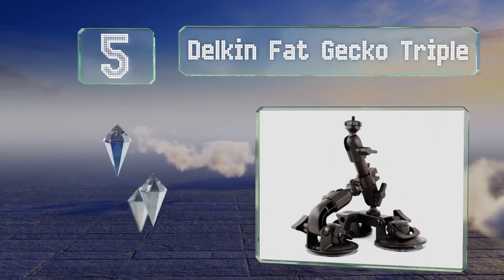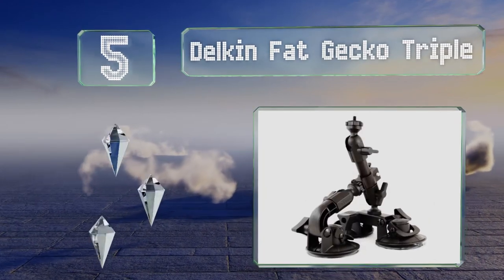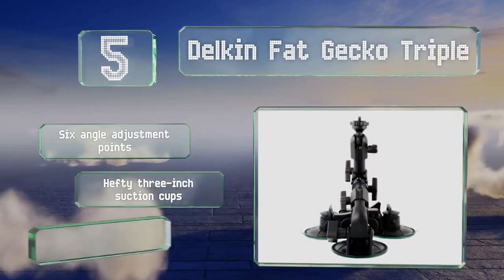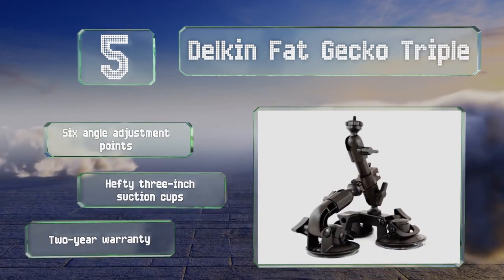Moving up our list to number five, the addition of a third mounting foot makes the Delkin Fat Gecko Triple a little more difficult to set up than some of the company's simpler offerings, but it also adds another level of security when deploying it on uneven surfaces. It offers six angle adjustment points, hefty three-inch suction cups, and a two-year warranty.